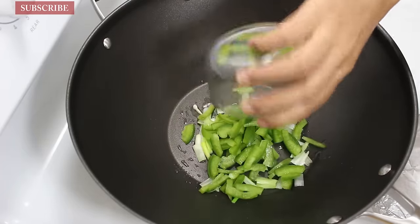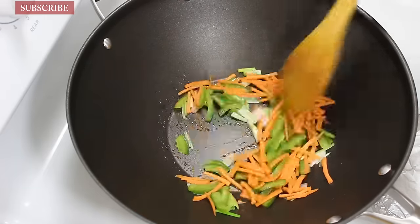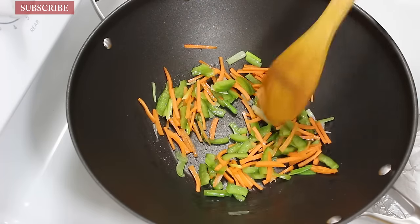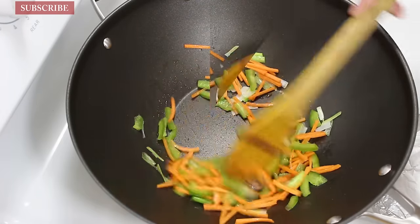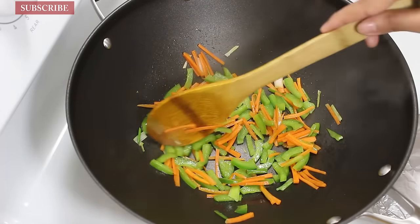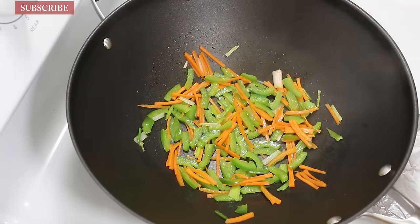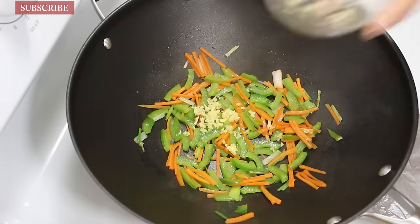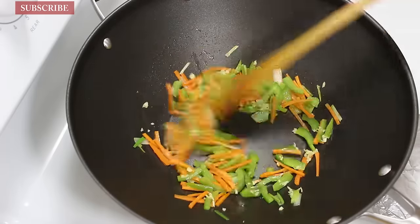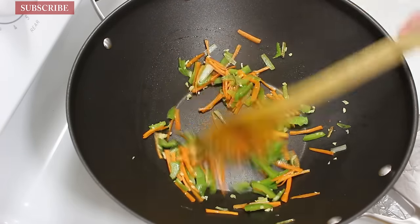After 30 seconds, add half cup of capsicum and half cup of carrots, and sauté them on medium heat for 2 to 3 minutes. Now add 1 teaspoon chopped garlic and cook for another 1 minute until the rawness goes away. Just remember to only half cook all the vegetables as we want some crunchiness in them.